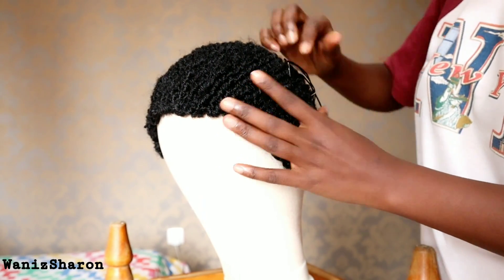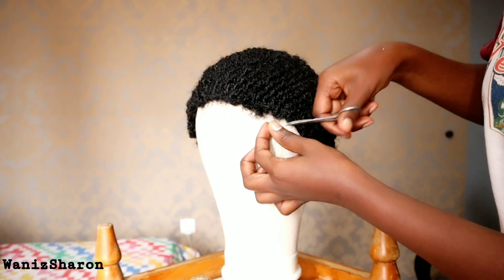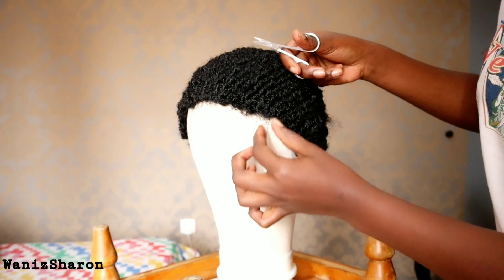I decided to join them just to make sure there are no spaces between them, and then I went ahead and created the baby hair in front, at the back, and on the sides, just to make it look more natural.